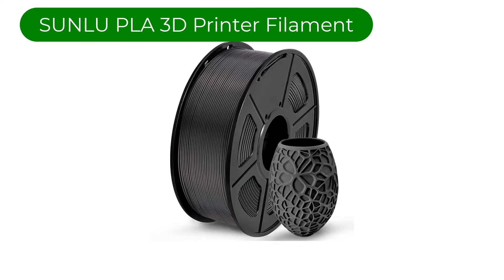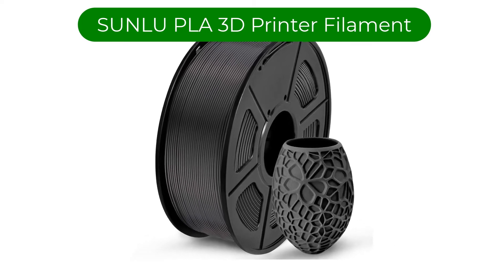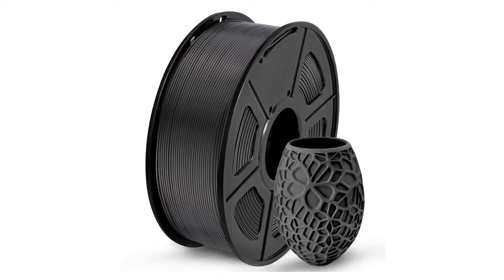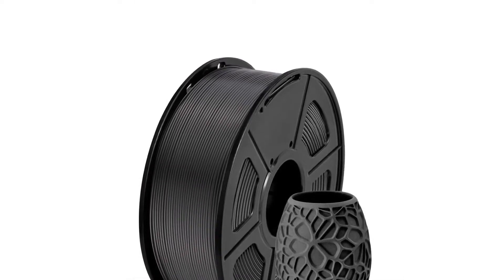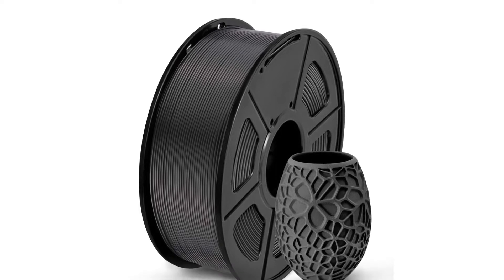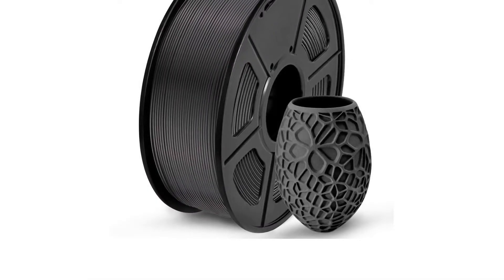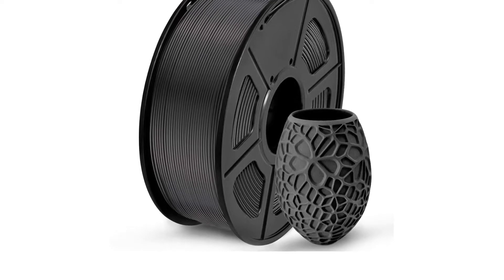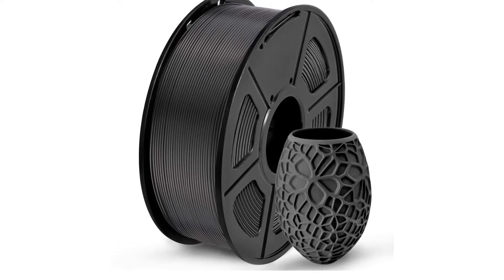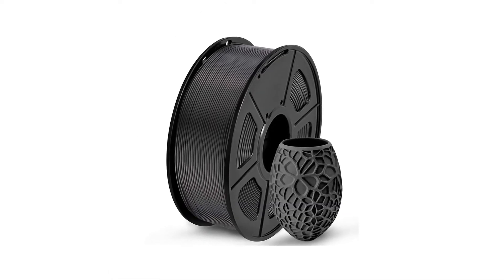Number 1. Our top pick is Sunlu PLA 3D printer filament. With such a wide and varied choice available, picking the best 3D printer filament isn't easy. However, it has a combination of user-friendly features that make it very popular and, according to the manufacturer, it works with 99% of FDM 3D printers. The material itself delivers consistent quality and has a class-leading dimensional accuracy.